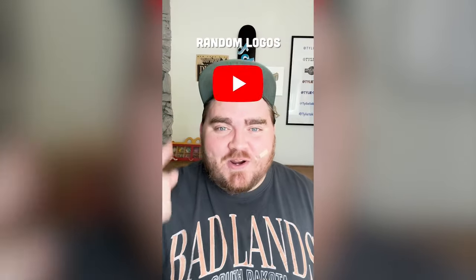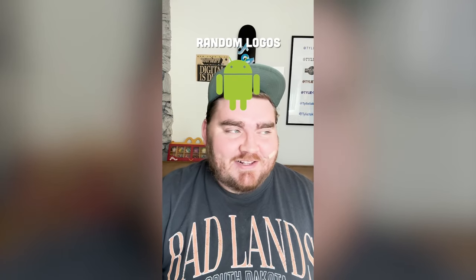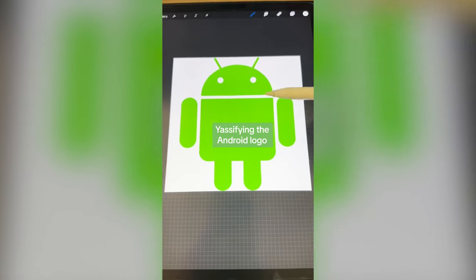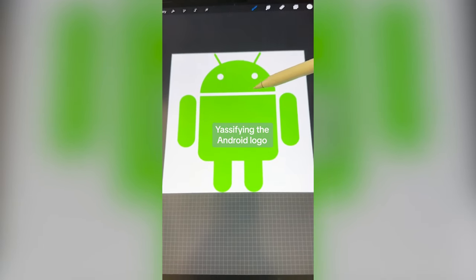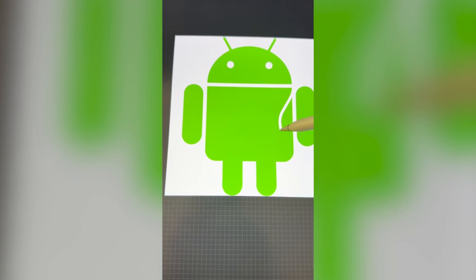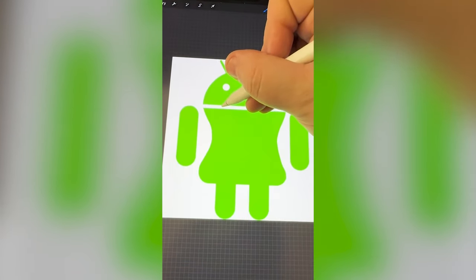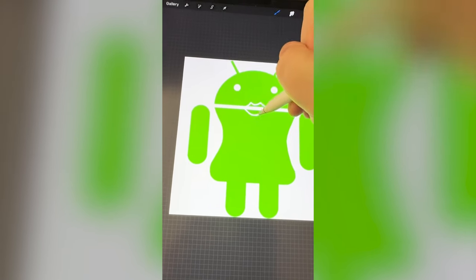Whichever logo this lands on, we're gonna yassify it. Okay, what's it gonna be? Android. This is perfect. Let's go. So I'm thinking what we need to do is change the shape because she's a little too boxy right now. And then I wanna make this line — I'm not sure if it's supposed to be the mouth or not — but I wanna make that look like big lips. So the first step is to work on the body-ody-ody. I want it to be more of like an hourglass shape, something like that. And then when I fill it in — perfect! I've got that drawn on both sides. Now I'm gonna make this middle part be two big sets of lips.